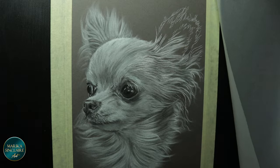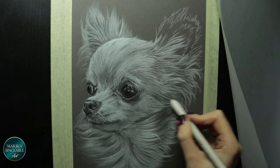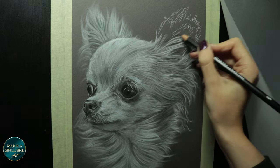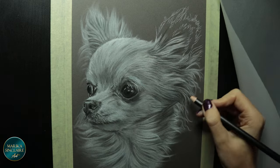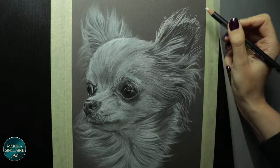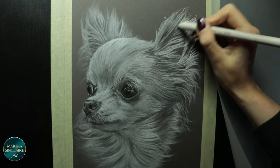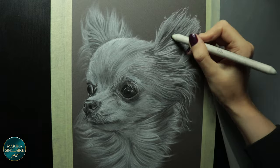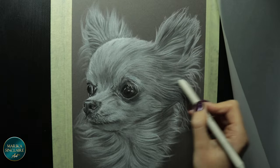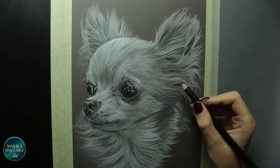I love her wispy little hairs. If you ever hit a point where your paper won't take any more layers and you're still not finished, you can spray it with a workable fixative which will allow you to add more on top. I use Krylon workable fixative.